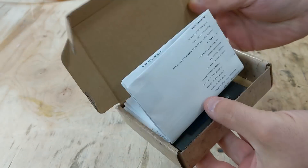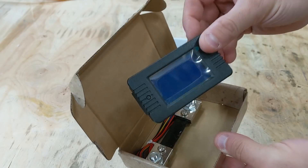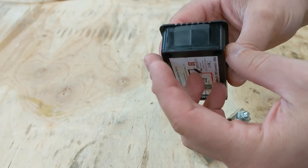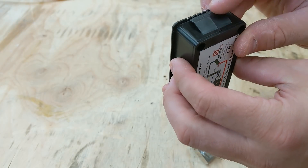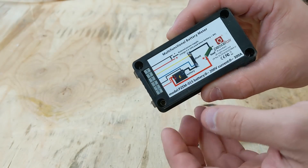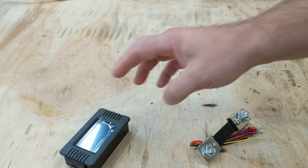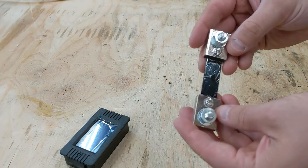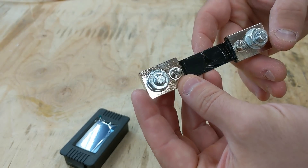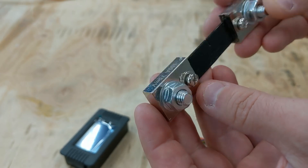Here's the new meter that I ordered from Amazon — there will be a link in the description — along with some instructions, the new meter, shunt, and wires. This is designed to panel mount so it has these little clips on the side. It's a fairly simple, cheap device. They're not super accurate but they're close enough for my purposes when testing batteries. Here's the shunt — these things have a little notch taken out of them, which I can only assume is their calibration process.